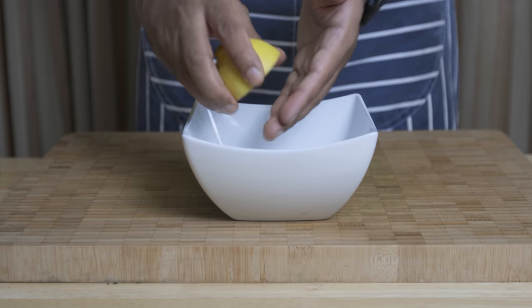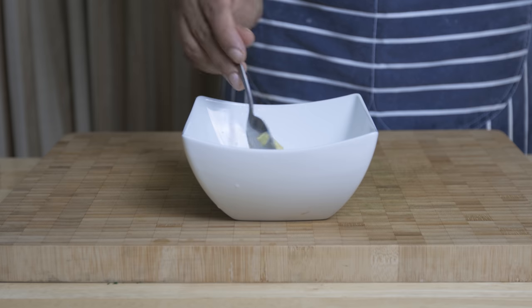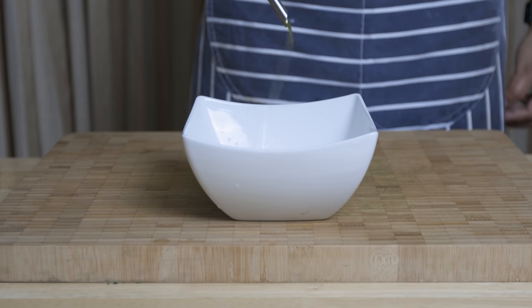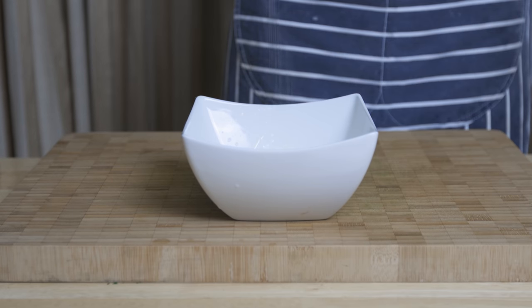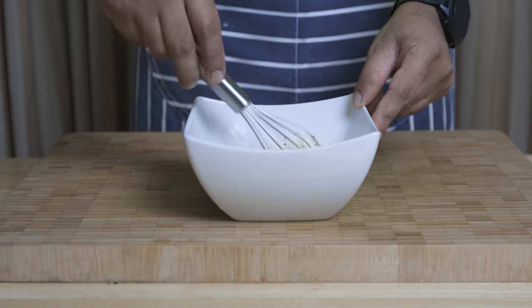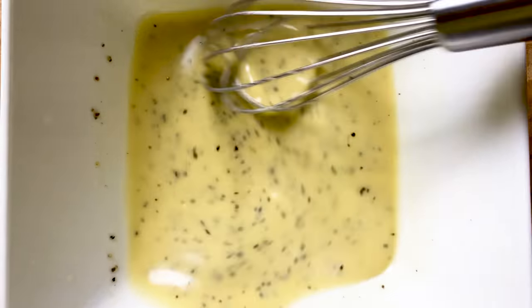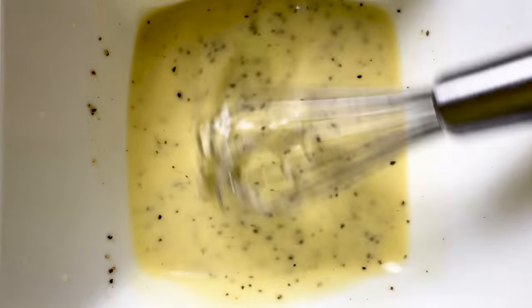For the dressing we're going to need lemon juice, mustard, olive oil, a bit of mayo, salt and pepper. Give it a good whisk and you'll end up with this beautiful and delicious salad dressing — and this will work in other salads too.